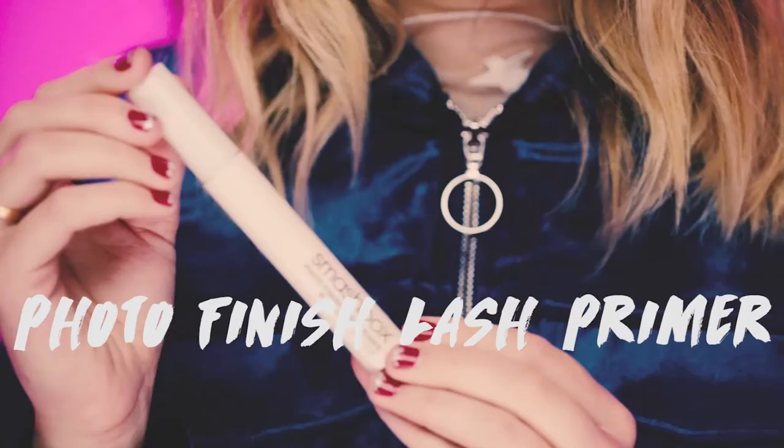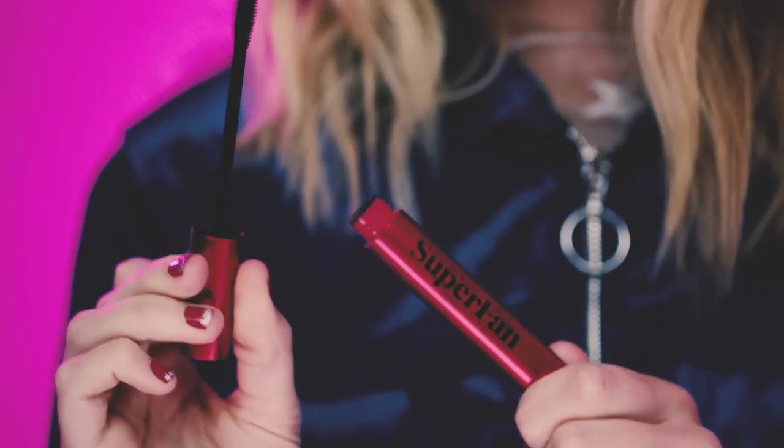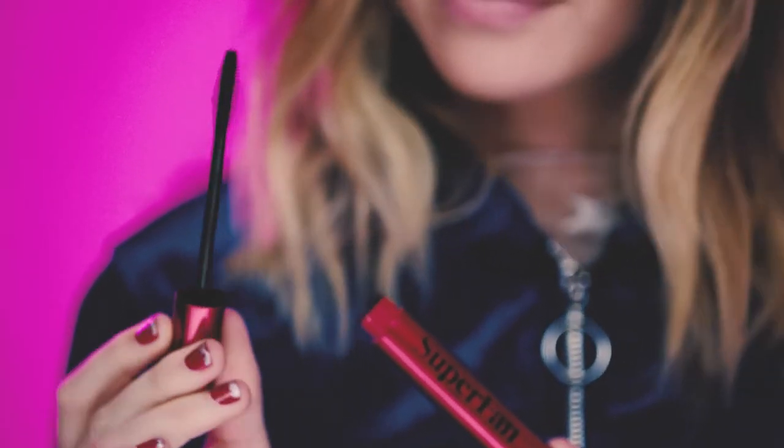Now I'm going to apply the Photo Finish Lash Primer. I'm going to finish this look with the Super Fan Mascara. This mascara fans out your lashes with absolutely no pumps. These bristles separate all of your lashes and they catch even the tiny ones.